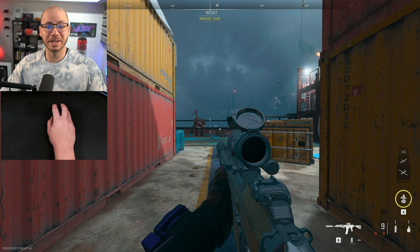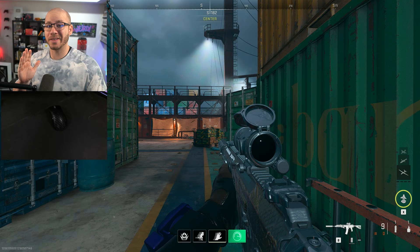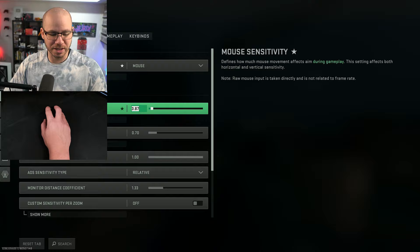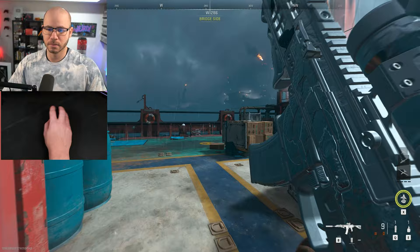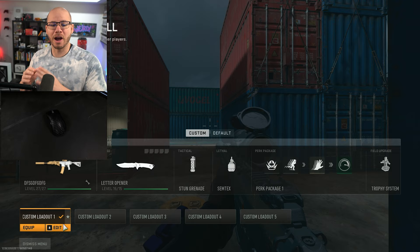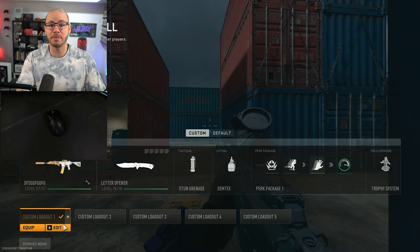Sensitivity and DPI do the exact same thing. Lower sense and lower DPI means more precision and better accuracy, but a lot more physical movement. My current sensitivity is 3.87 — cranking it to 10 makes turning very fast, dropping it to 1 means I have to move my mouse a lot just to turn. Instead of giving you the scientific definition, I wanted to show you in simplistic terms that helped me understand sensitivity and DPI more easily.